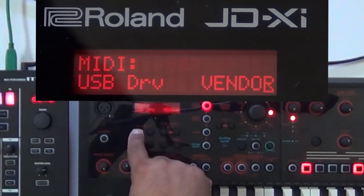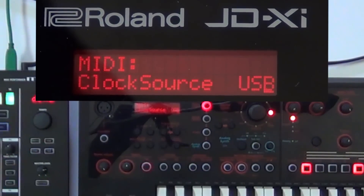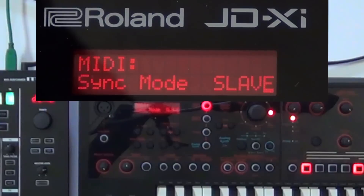Now I'm going to cursor to the left. Clock MIDI source — instead of MIDI I'm going to set it to USB, because we're running USB directly into the MX-1 and the MX-1 will control the tempo of the JDXI. One last setting: cursor to the left one more time to Sync Mode. Currently it's in master — I'm going to turn this one to slave.